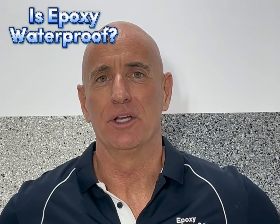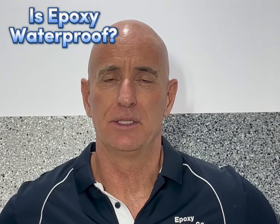I'm Tim McGarry for Epoxy Flooring Co. Today I want to do a little test to answer the question: is epoxy waterproof? Check this out.